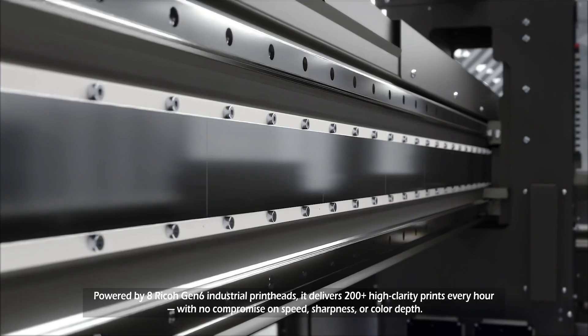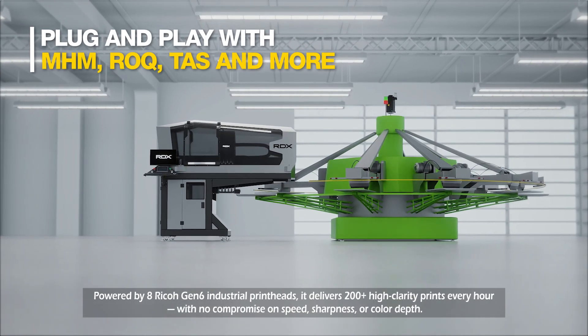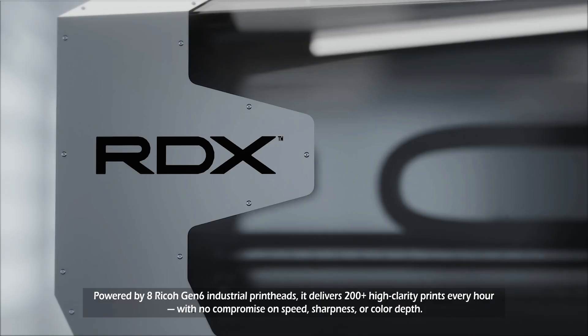Powered by Ricoh Gen 6 industrial printheads, it delivers 400-plus high-clarity prints every hour with no compromise on speed, sharpness, or color depth.